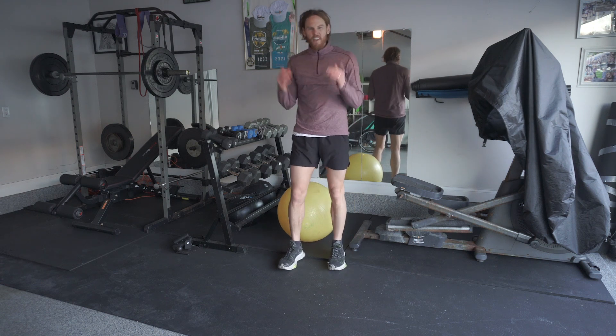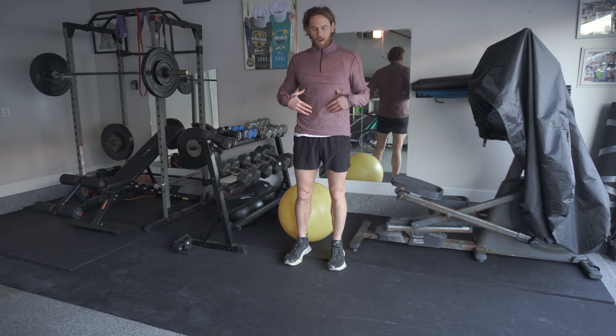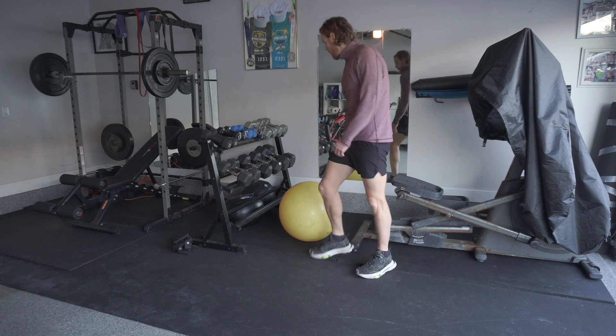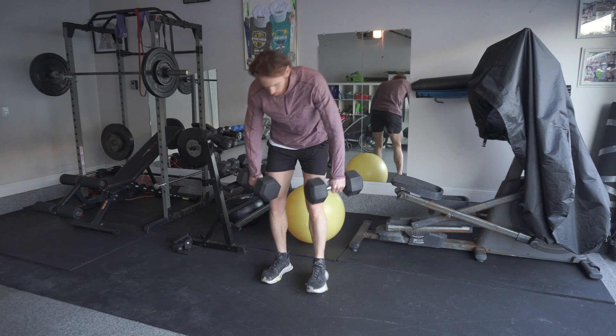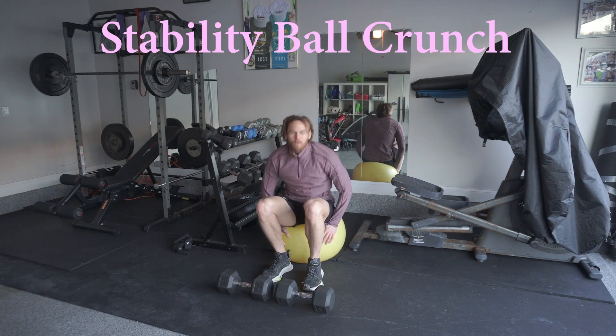I want to show you guys one of my favorite exercises for your core, to engage the area between your upper body and your lower body. It does require a stability ball. I like to use dumbbells as well.